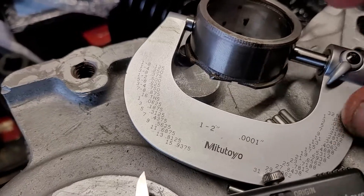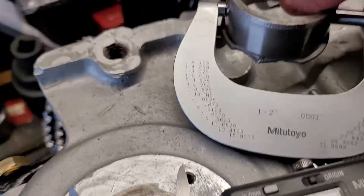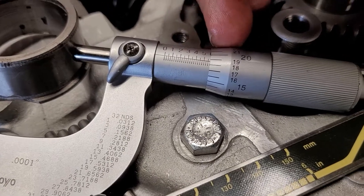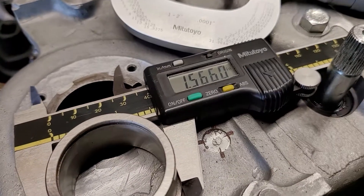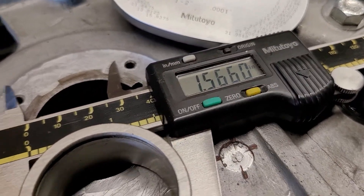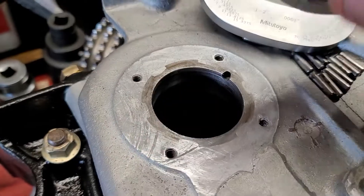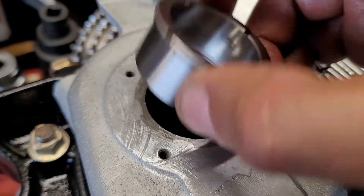That pitting goes along with those needles, and you can see all those needles are pitted. One other thing I noticed when I mic'd the original bearing: it's one inch 569. The replacement is one inch 566, so that is not good.